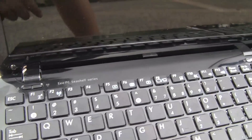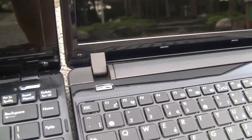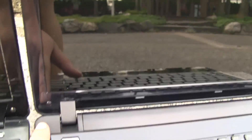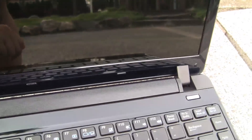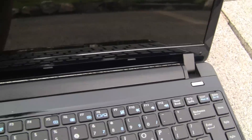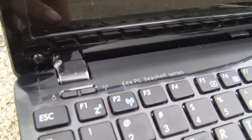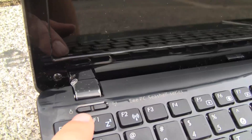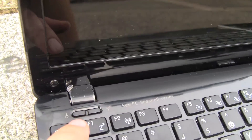Here are the hinges on the 1215 — really smoothed out — and here's the 1201 with bulky hinges. Big aesthetic difference there. On this side, if you look closely, there are two buttons: one for Wi-Fi and then one that gives you performance changes — sleep, high, optimized, and super power.